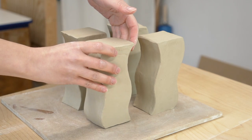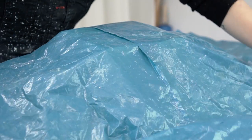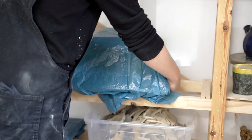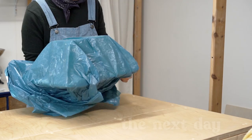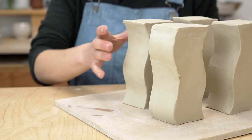Something I like to do with complex assemblies like this one is to let the pots sit under plastic for 24 hours before doing the final touches and letting them dry. Slowing the drying will strengthen the seams, and when the pot is a bit dryer I'm able to smooth the edges much more neatly.